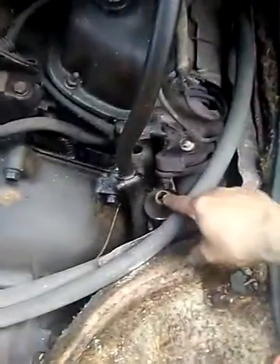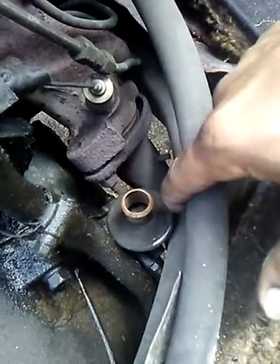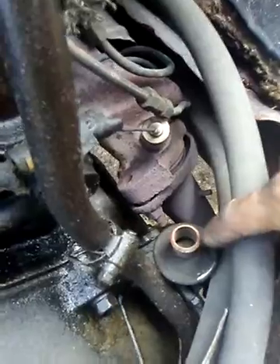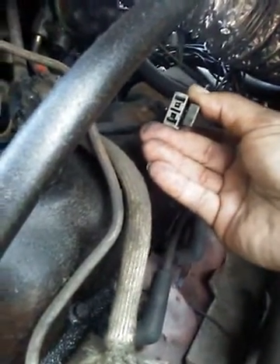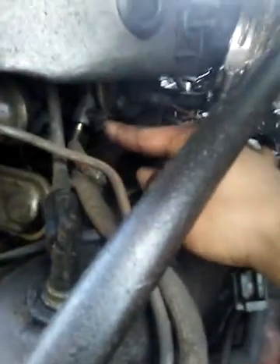We're by the engine block and the transmission — at least I know that. But this thing right here, is this supposed to have something on it or is it supposed to be open like that? I don't know. If anybody can give me some help and some information, I'm going to stop it and show you the front where it's got some hoses missing also. I don't know if a hose is supposed to go there or what.